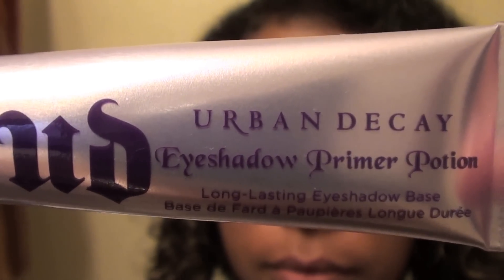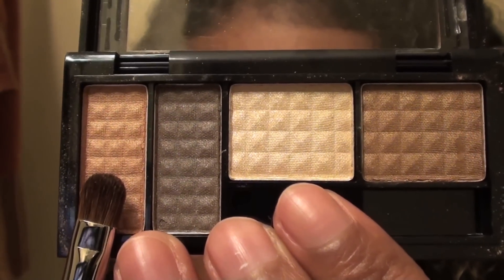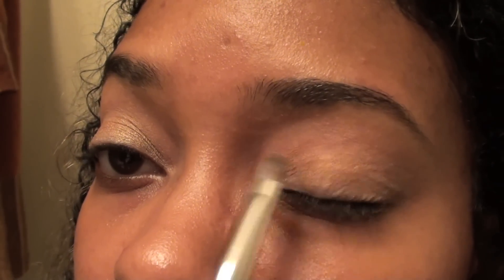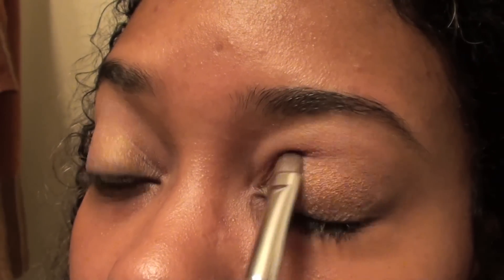I'm starting with my Urban Decay primer and I'm placing it all over the lid. Then I'm taking the gold shimmery color and placing it all over my eyelid. Apply as much as you need to make sure the color pops — you can see I'm just packing it on.